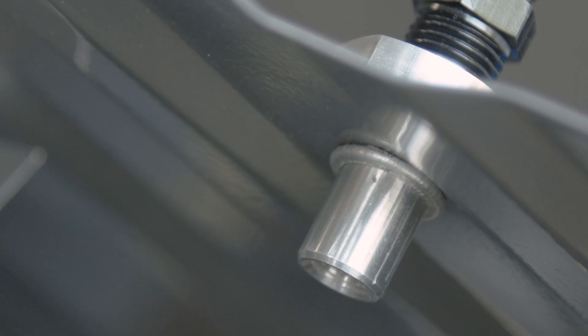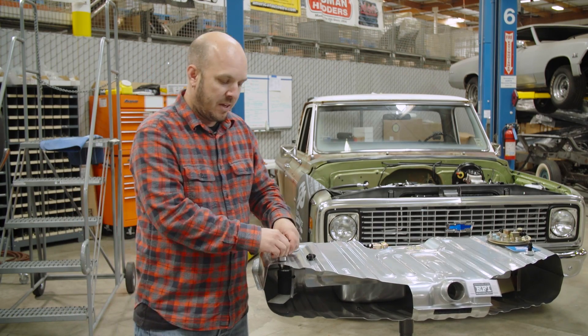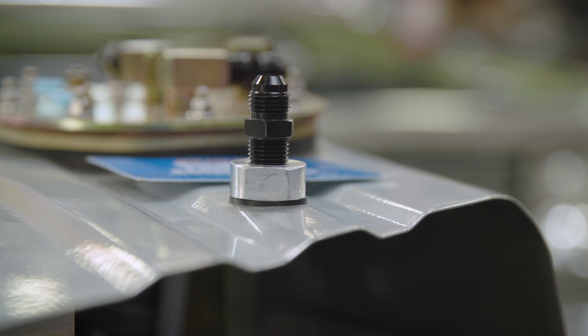Danny reported you could put about 120 psi through this thing and it doesn't leak, but you're not going to see that in your return line fittings — I hope. This is a great solution if you're retrofitting your stock tank and you don't have anywhere to run a return line.